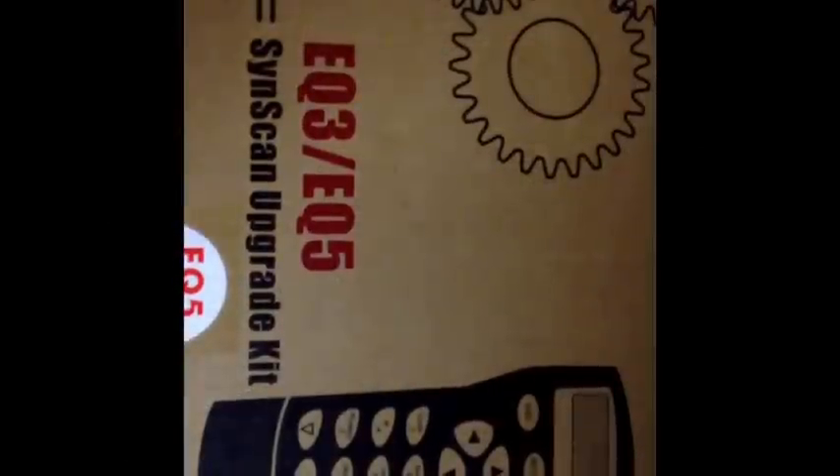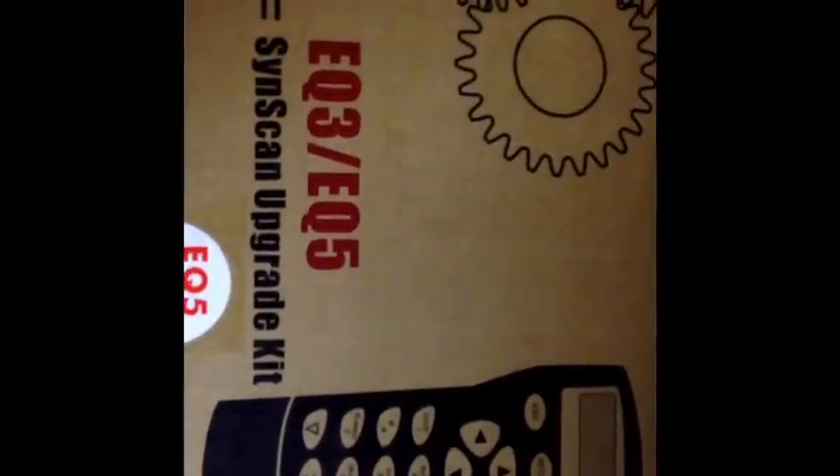This video is to assist with the installation of a SynScan EQ3-EQ5 upgrade kit on a Great Polaris Vixen mount. Hopefully it's helpful. You should put aside about 60 to 90 minutes — it took me about 50, a little bit longer if you include making the video. This came from the Astro Shop in Queensland, Australia and I'm going to go through and record the install.